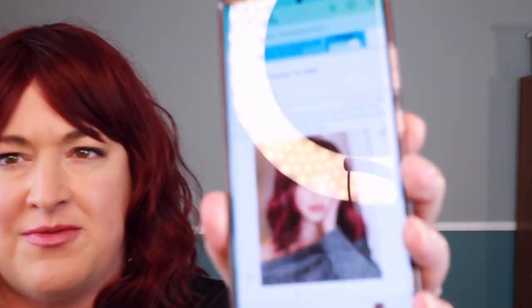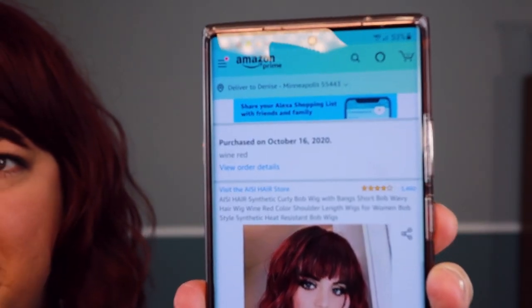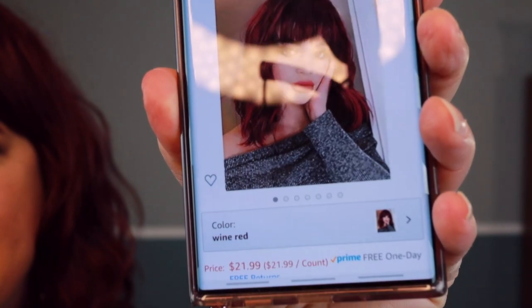Hey everyone, I'm here today to do a wig video on a cheap Amazon wig that I purchased. I have it on my head right now — I purchased it on Amazon for $21.99. I'm going to show it to you right now. I purchased this on October 16th and today as I'm filming it is October 22nd, so I turned that around really fast. This wig is an AISI Hair wig.